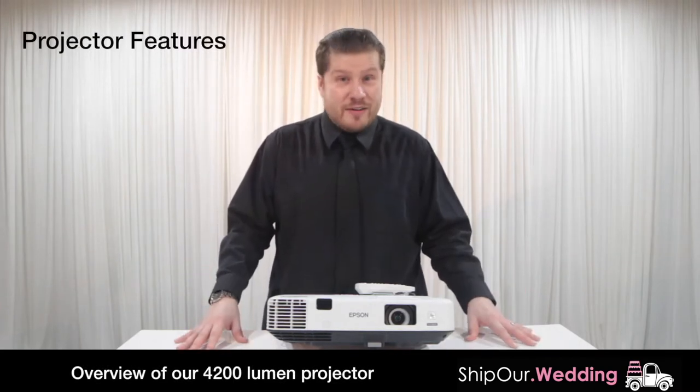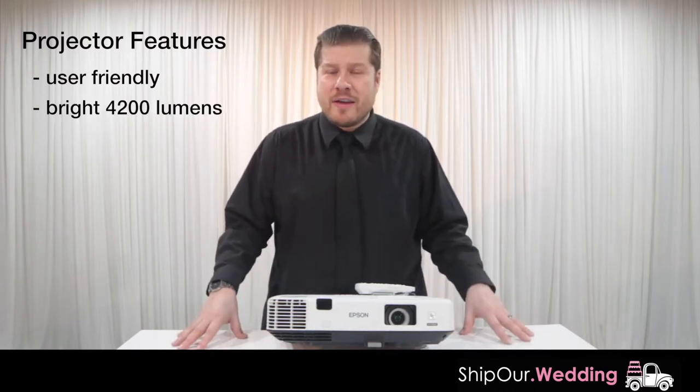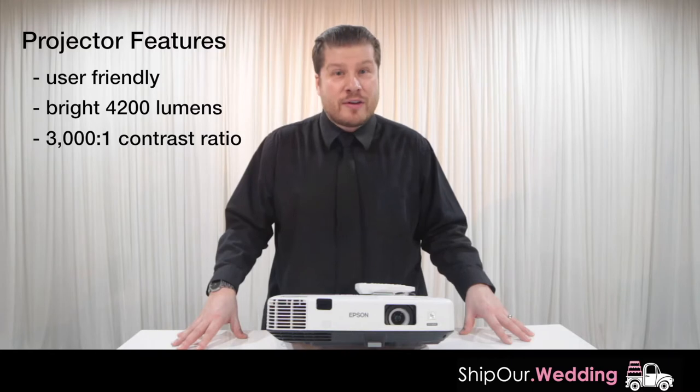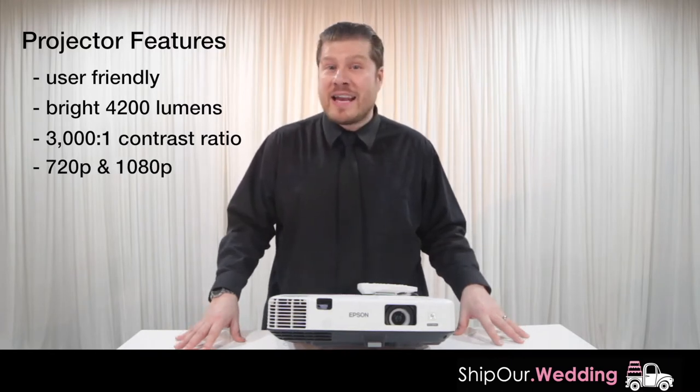This is our projector. This projector is very user-friendly. It's also very bright — it comes in at 4200 lumens. To give you an idea, the contrast ratio is 3000 to 1. This can do a couple of different formats: 720p and also 1080p.